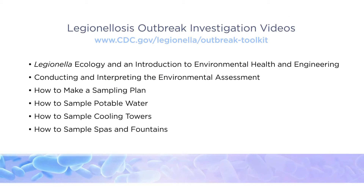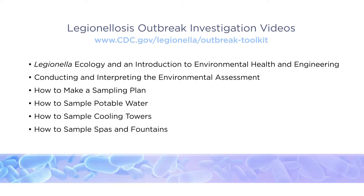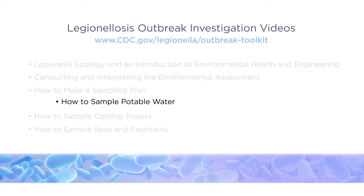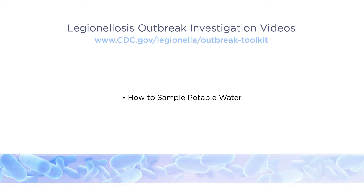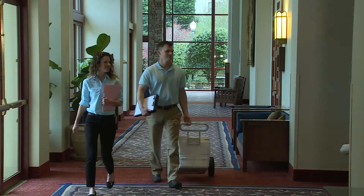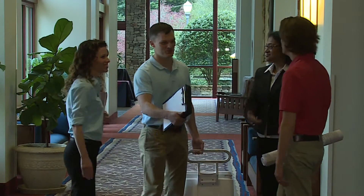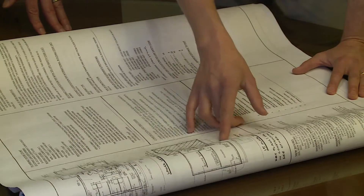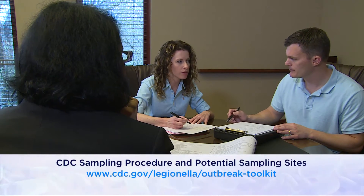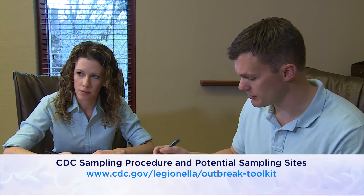This video is the fourth in a series addressing environmental aspects of Legionellosis outbreak investigations. It will demonstrate the correct procedure for collecting potable water samples for Legionella culture during a cluster or outbreak investigation, or when cases of disease may be associated with a facility. Conduct an environmental assessment and make a sampling plan before collecting samples. This video should be used in conjunction with the written document CDC sampling procedure and potential sampling sites.